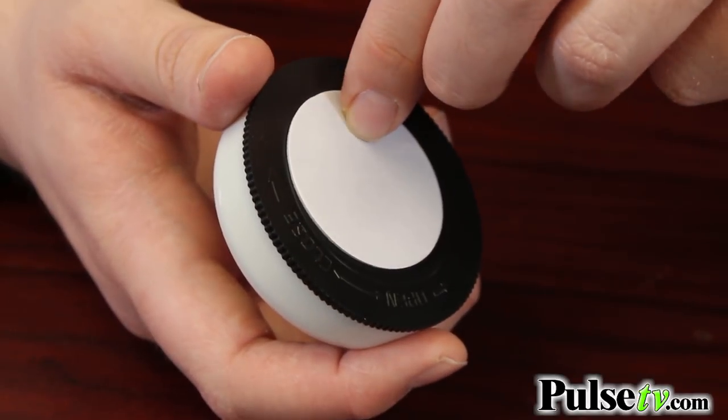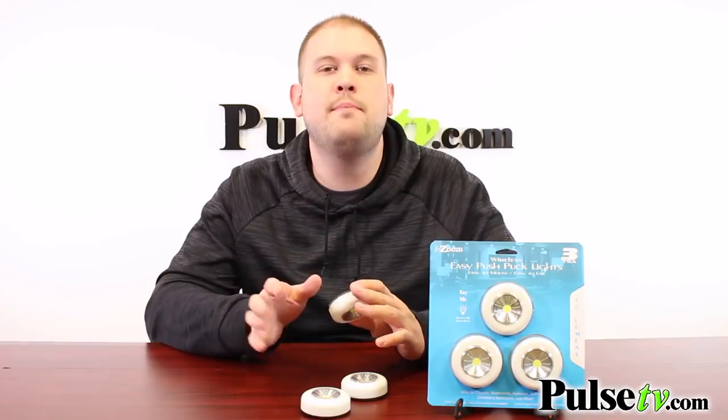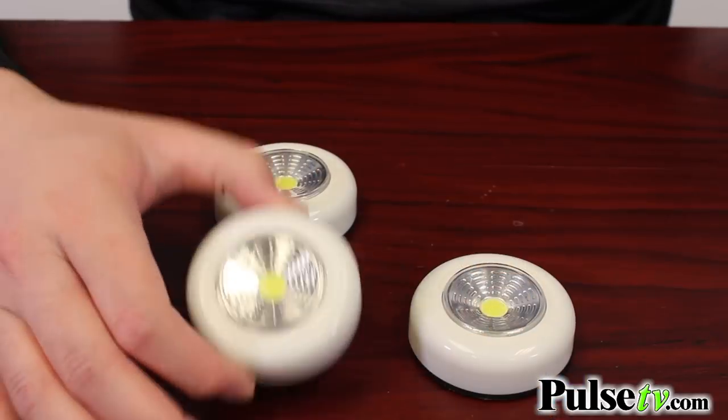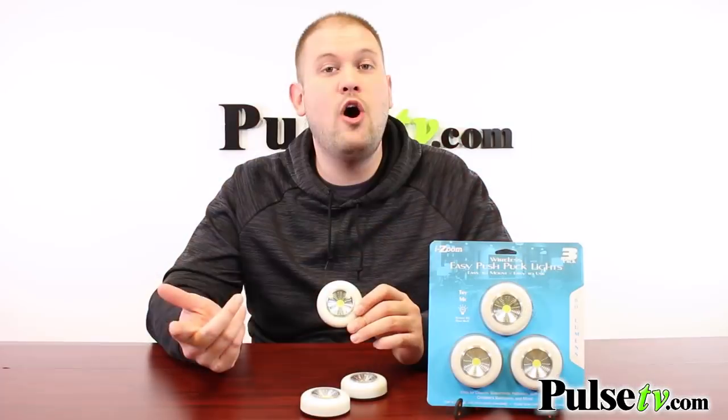There's a peel and stick adhesive on the back, so all you have to do is peel off that cover and stick these wherever you want to place them. Then to turn them on, all you simply have to do is give them a little push, and push it again to turn it off.